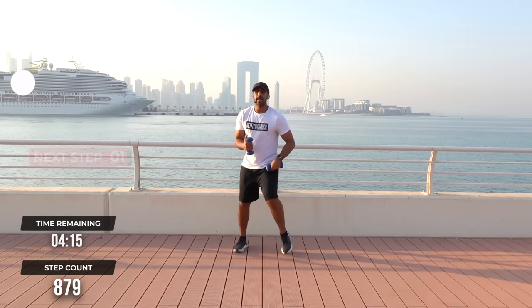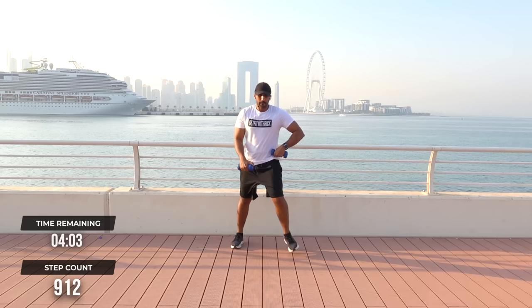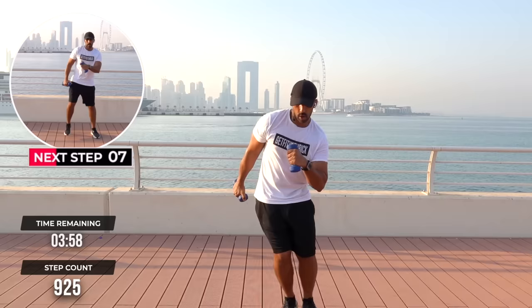One, two, three, back and one. On the spot — boom. Should we repeat that? Boom, ha, boom, boom, boom. On the spot. From here, let's go back into our lean step.